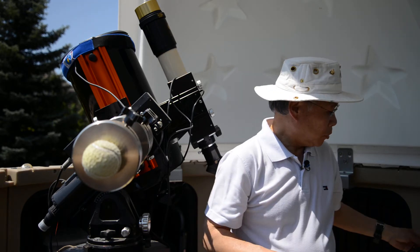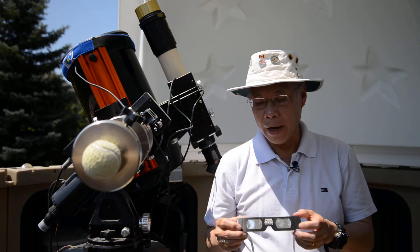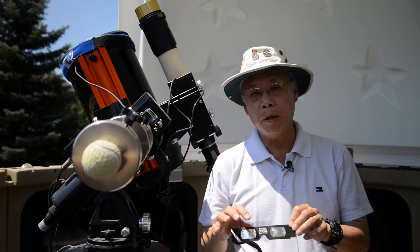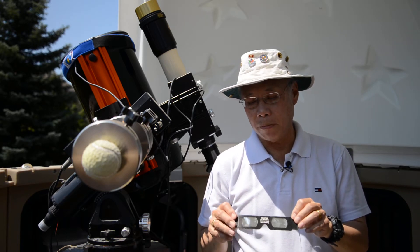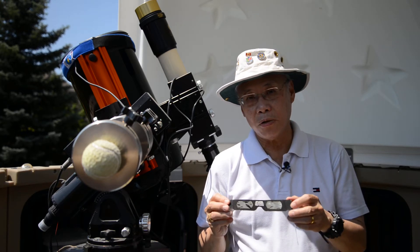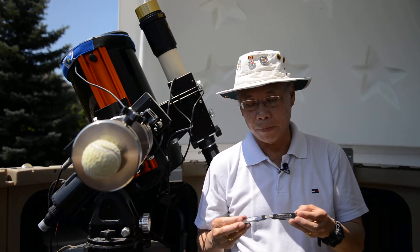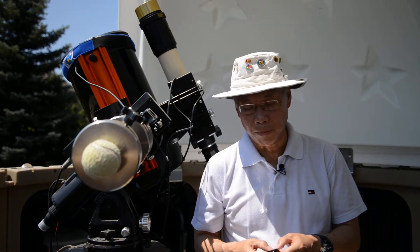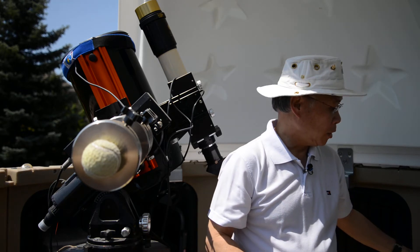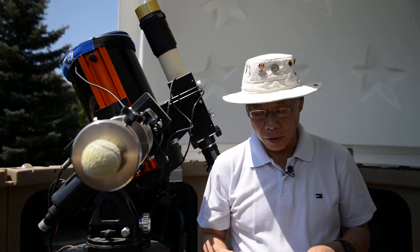Solar eclipse glasses also come in a slightly different variety. Here's another example that has what we call aluminized polyester lenses — a thin film of aluminum-coated film that does the same job as the black polymer. You can take either type of these eclipse glasses; they work perfectly well. The difference is that this one will give you a sort of blue-white image, whereas the black polymer gives you a dark orange color sun, which sometimes is a little bit more pleasing to the eye.